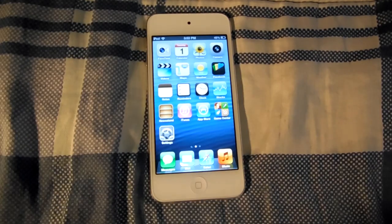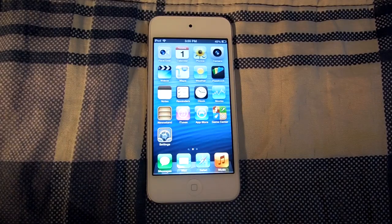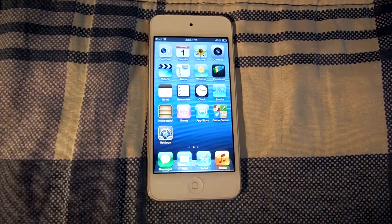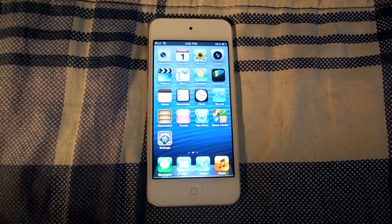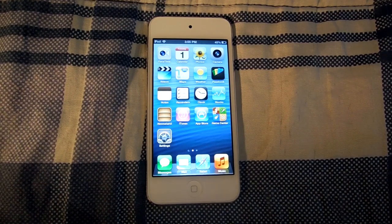The all-new iPod Touch 5th generation gets two enthusiastic thumbs up. This has been Madman2108 with my iPod Touch 5th Gen review. Go ahead and hit that like and subscribe button and follow me on Twitter. See you guys in the next video.